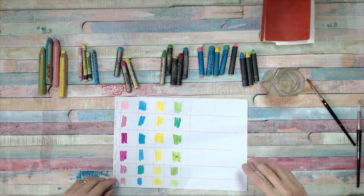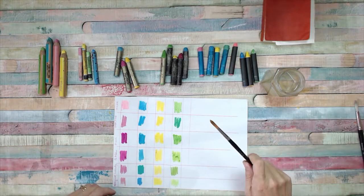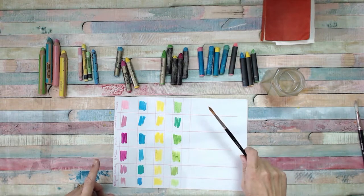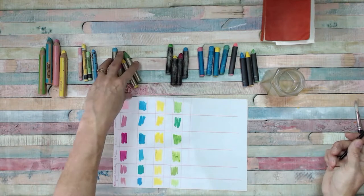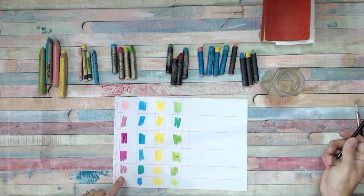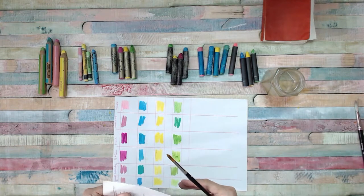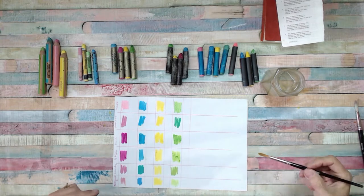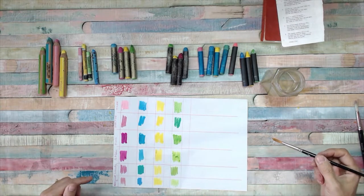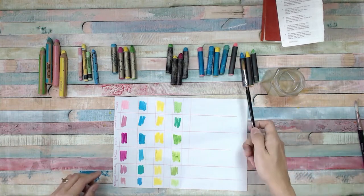So we're going to look at water-soluble crayons or water-soluble oil pastels and see how they behave. I've done a swatch of different ones and then how they behave on what is like Bible paper - this is an Anglican hymn book - and then it gives you an informed choice if you want to use these in your Bible journal.